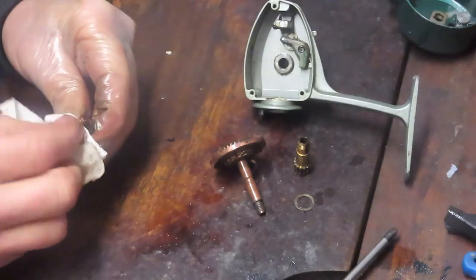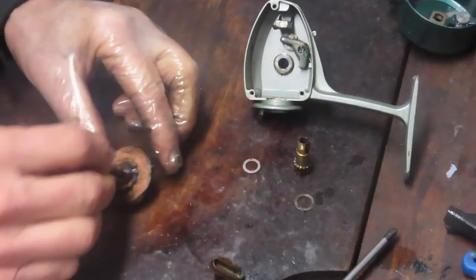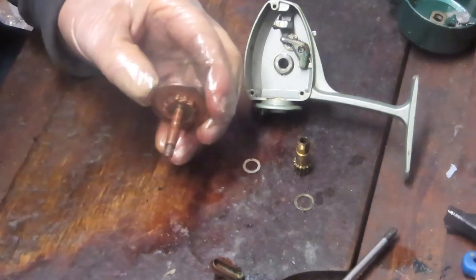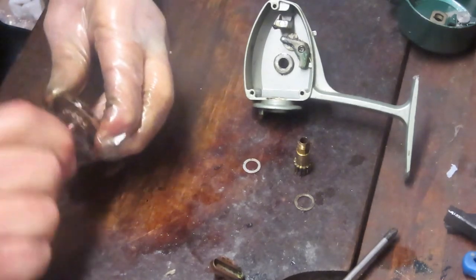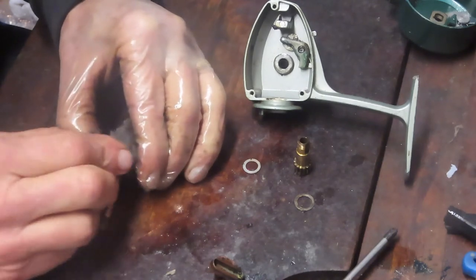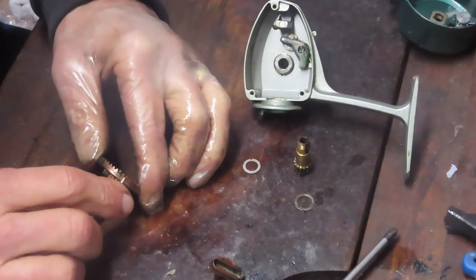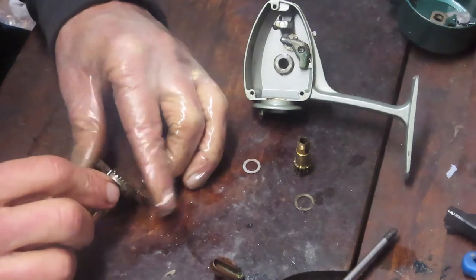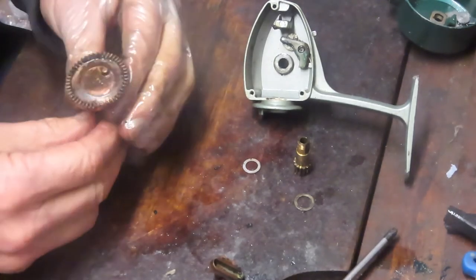We're just going to clean up the shaft here — it was a little sticky coming out. I'm going to grab some steel wool just to wipe it down and give it a little buffing — it's more of a polish than a cleaning at this point. There seems to be a little bit on the rim here too, so we'll just do a light scrape. That's probably how the reel was sitting in storage and it just locked up as the grease dried.